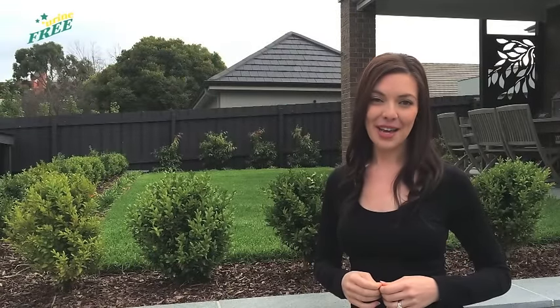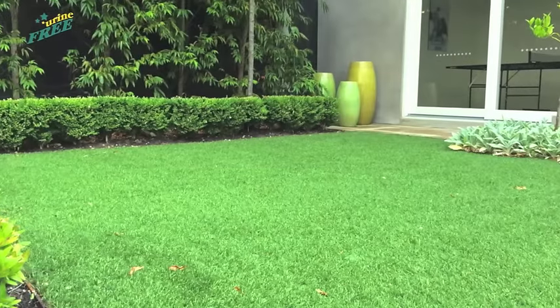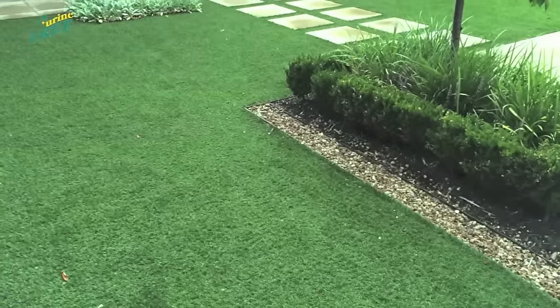Synthetic grass is a great alternative to natural grass, particularly with our hot climate. There's no need for watering, no mowing, and it always looks lush and green.